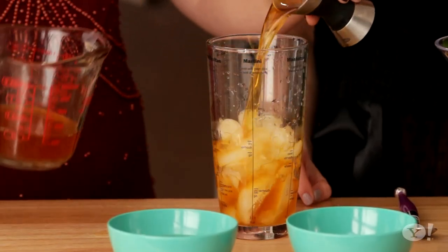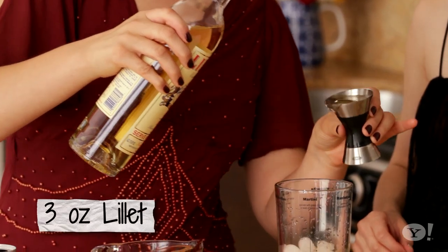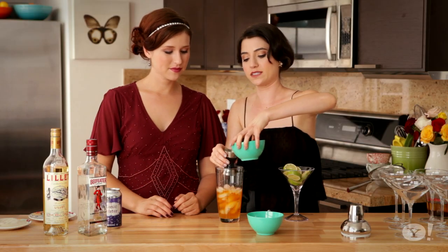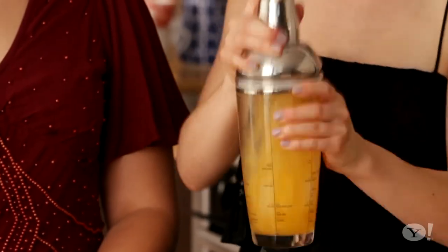We're going to take two parts of this gin, followed by one part of this Lillet that we have, which is an aperitif wine. Then we're going to do one part simple syrup and two parts lemon juice. Then we shake this baby up.